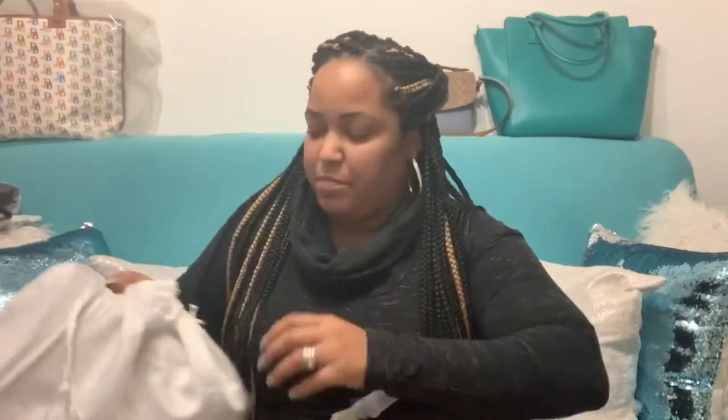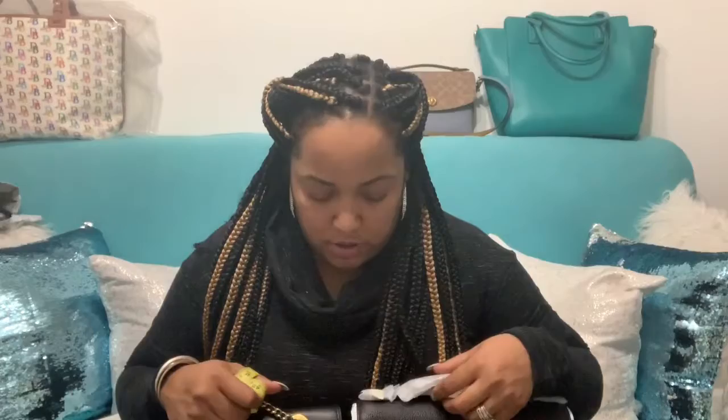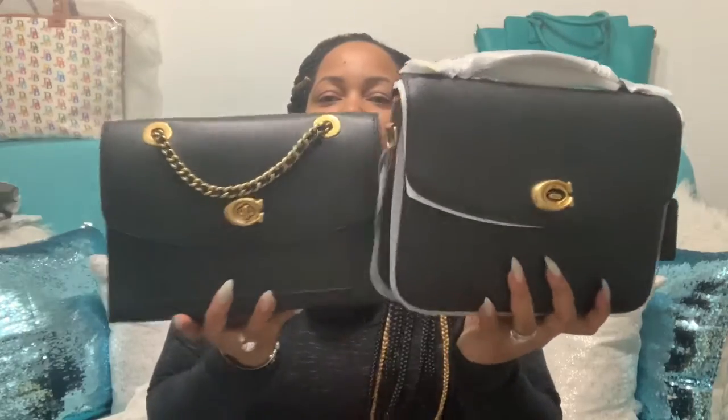I took out my Parker to compare it in size, because when I first got this color in the bag I thought it was a little bit small compared to the Parker. But actually, after carrying it for a couple of weeks, it's very spacious inside. The only thing I don't carry in there is my planner. Let's see what the difference is between the Parker and the Cassie in sizes.